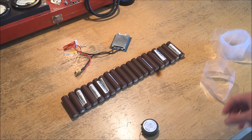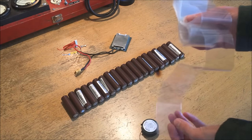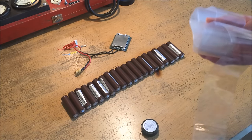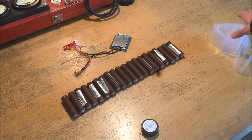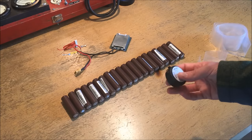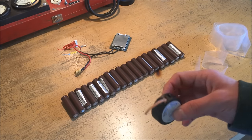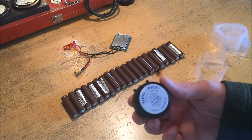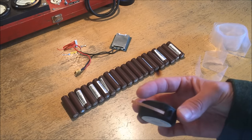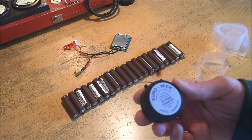To assemble this pack I'm going to be using this heat shrink which is designed for two 18650 cells to go inside. This is just an isolator to separate each individual row of cells in the pack, and to join the cells together I'm going to be soldering using a solder braid which has roughly the copper cross-sectional area of 18 gauge conductor and has flux pre-built into it.